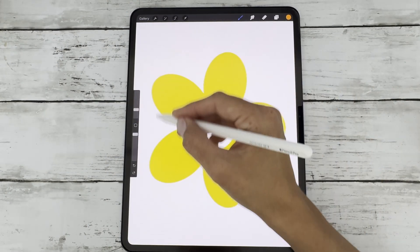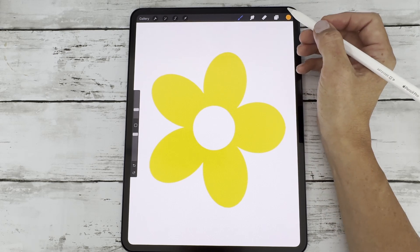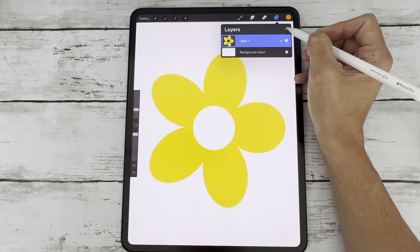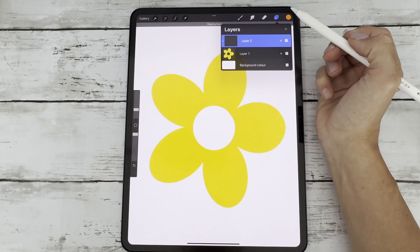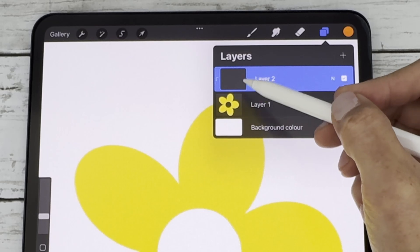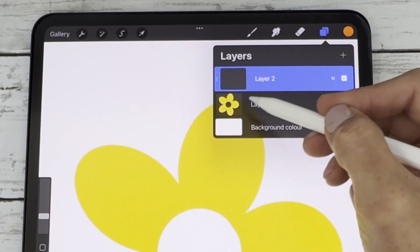Here's how to do it. First, draw your base shape or artwork on a layer. Then tap the plus icon to create a new layer above it. Then tap that layer and select clipping mask. You'll see a little arrow pointing down towards the base layer — that means anything you draw on the clipping mask will stay perfectly inside the shape below.